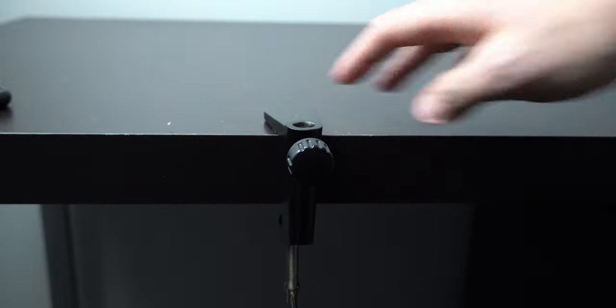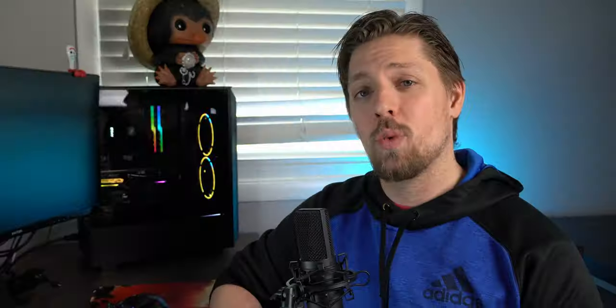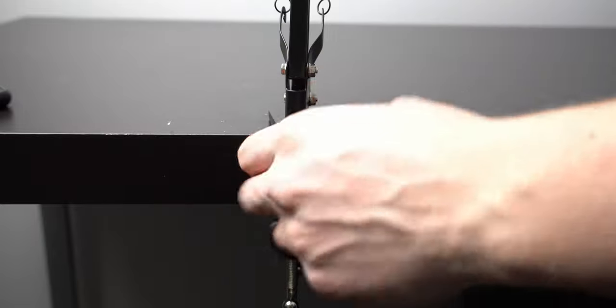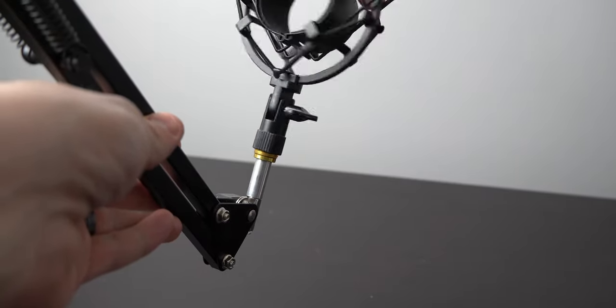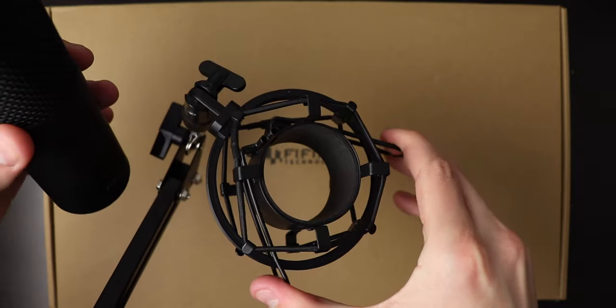The installation is super easy and intuitive, but I'll run through it with you guys. First, grab your boom arm clamp and find where you want to clamp it to your desk. If your desk is two inches or thicker, this will not work — you'll need either a thinner desktop or a different mounting solution. Then grab your boom arm, insert it into the clamp, and tighten the knob in the back so it doesn't slip when you're moving your microphone. Once the boom arm is attached, screw in your shock mount, grab the microphone, pull the pressure tabs, slide the microphone in, plug it in via USB and you're golden.